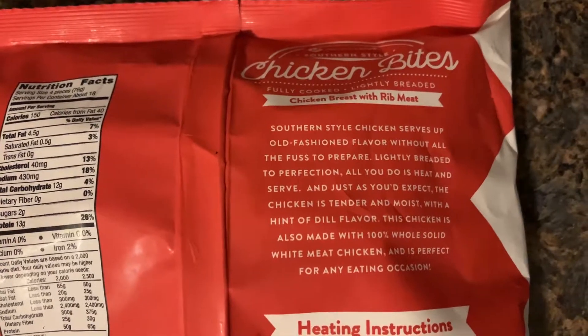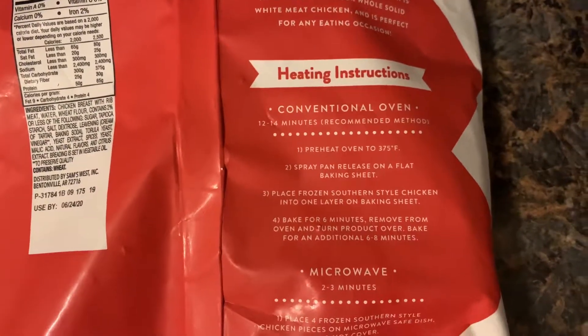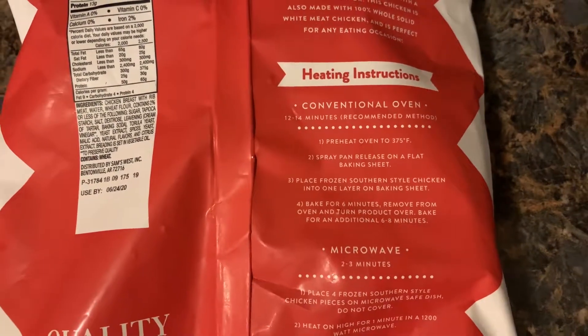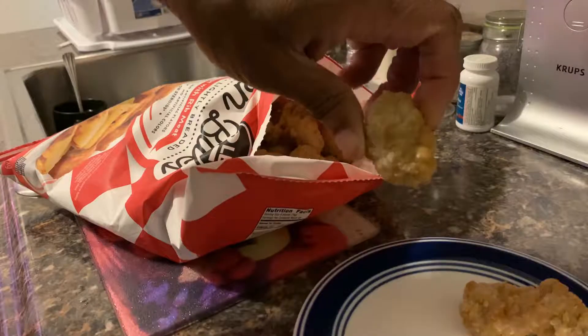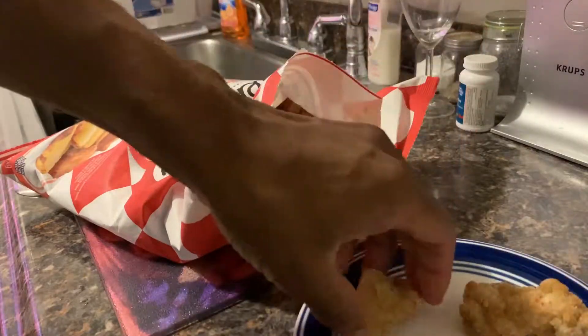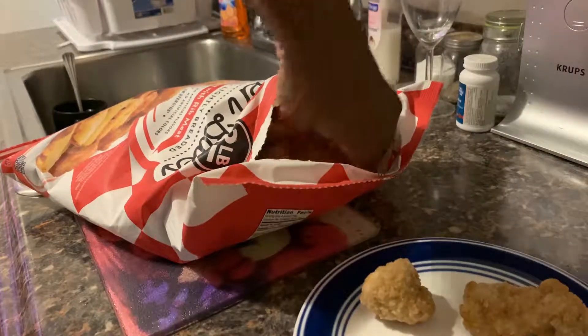Here's some of the nutritional information. We are going to use the heating instructions for microwave simply because I do not feel like waiting that long to put these in the oven. Anyway, the serving size is four pieces, and these pieces look pretty big, so we're going to go ahead and follow the serving size suggestions and fix four of them at a time.